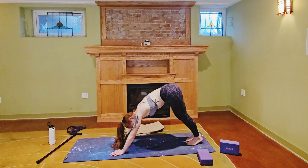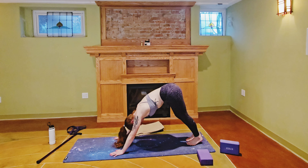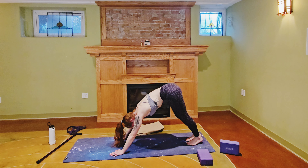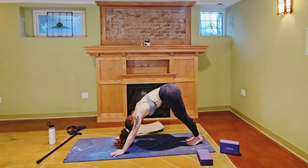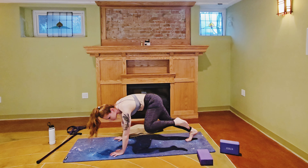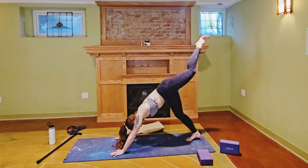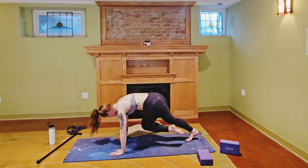If you need to pause for a little break, maybe melt into a child's pose — you are welcome to do that. But we are going to take that to the other side. Deep breath in, deep breath out. Inhale the left leg to the sky, exhale left knee to left elbow. Inhale the leg to the sky, exhale left knee to right elbow.